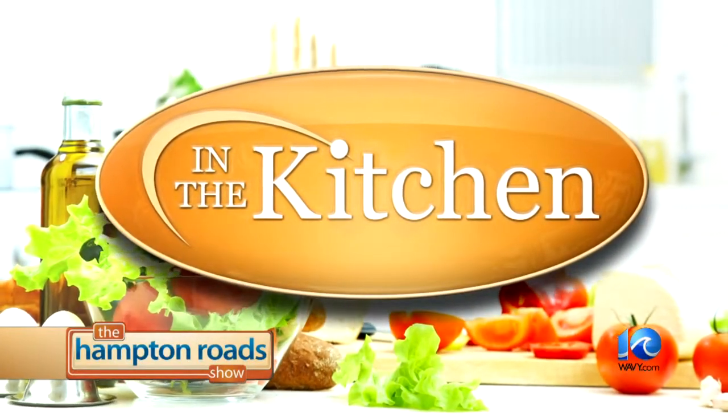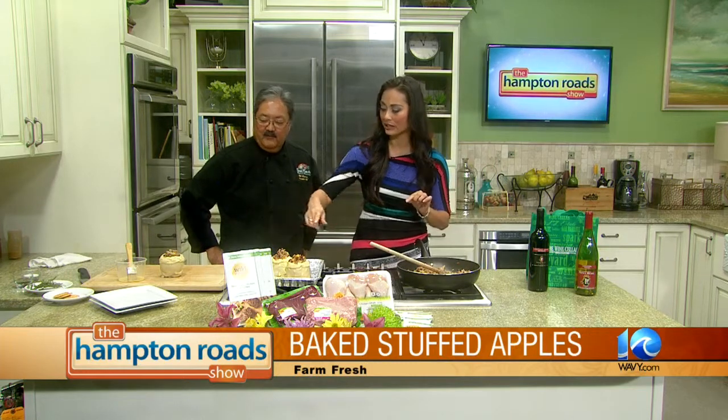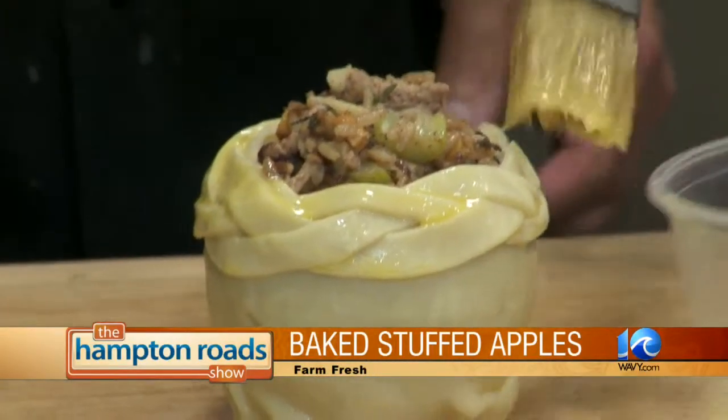We're back in the kitchen now with Chef Bob Hirasawa from Farm Fresh. Last time we were stuffing some apples with some autumn feast goodness. You got a little fancy wrapping that pie crust — you braided it and made a nice little lip around it. The last thing you want to do is brush it with a little beaten egg — just a teaspoon of water, beat it up, and brush that around. Now it's ready to put in the oven.